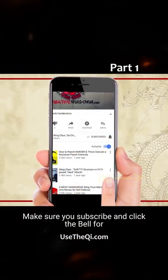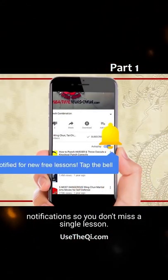Make sure you subscribe and click the bell for notifications so you don't miss a single lesson in this series.